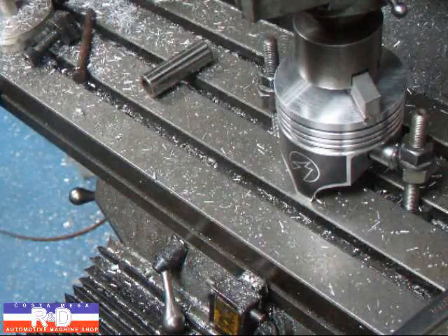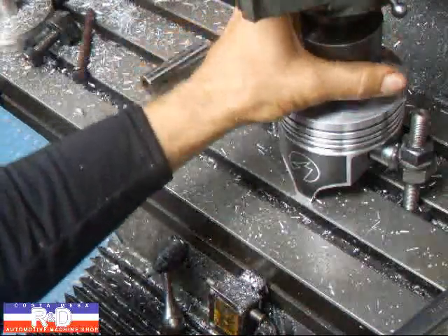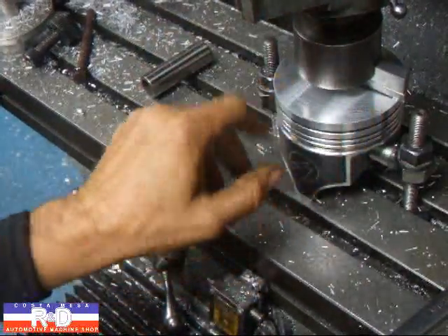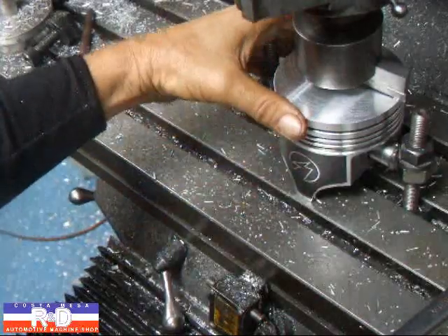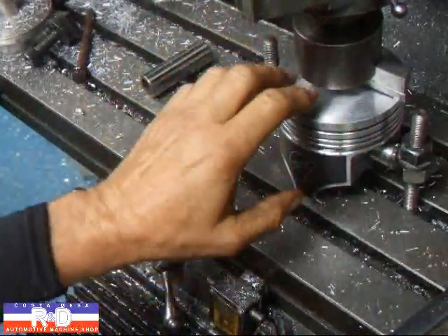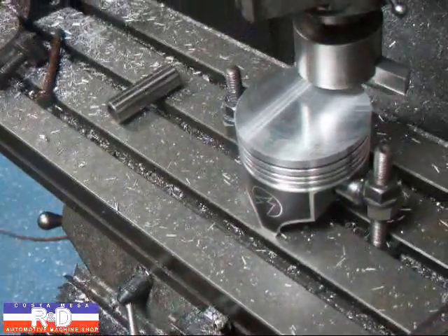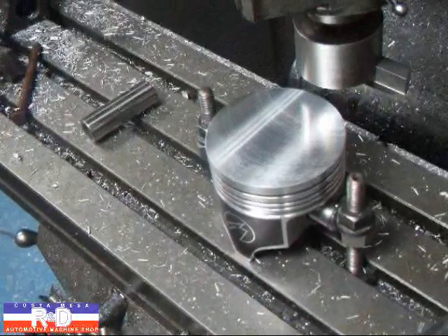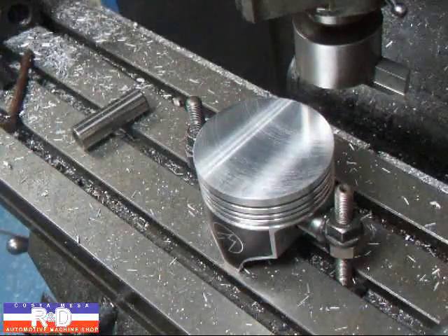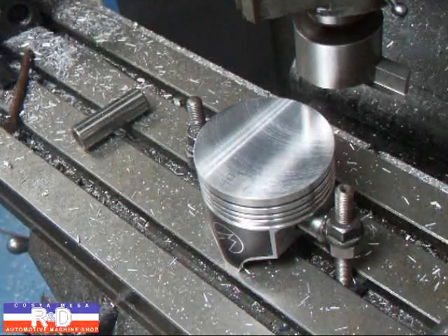And that's our 100 thousandths reduction. You may be wondering what we're going to do about this edge here. We'll take this over to our wheel on the grinder and buzz it off with one of the Scotch-Brite wheels. Anyway, if you have questions about piston crown reduction or compression height reduction, give me a call here at Custom Mesa R&D. We'll see you soon.